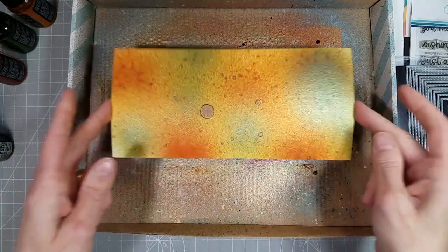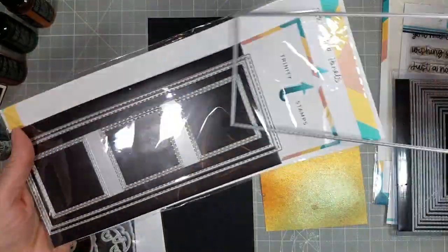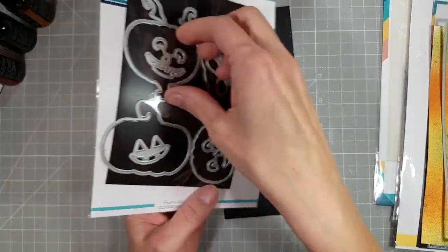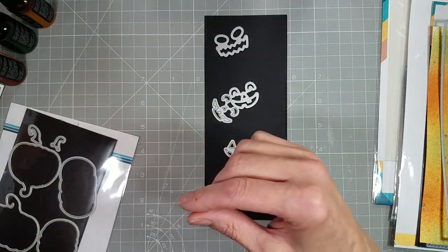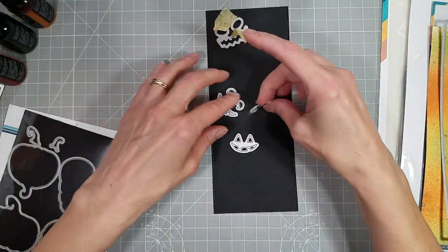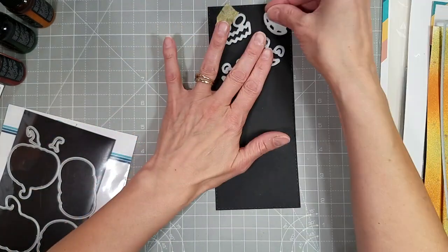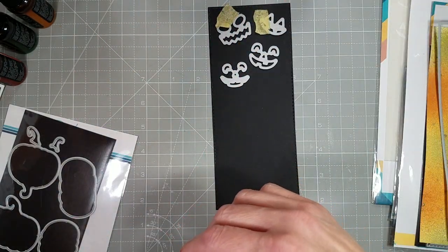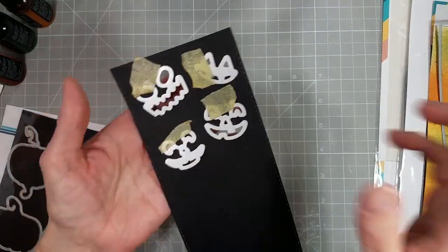This panel all by itself would make a really pretty card front, however we're going to do something fun with it. I'm going to take some black cardstock and die cut the largest of the slimline stitched panels, then take all of these jack-o-lantern faces and secure them to this panel that I've already die cut to create some peek-through elements. This is going to let that beautiful Distress mica spray stain colored panel shine through.